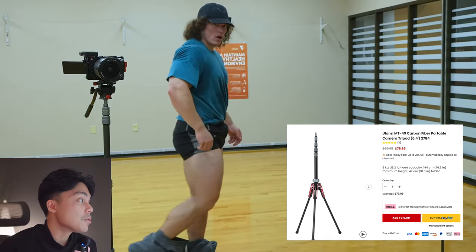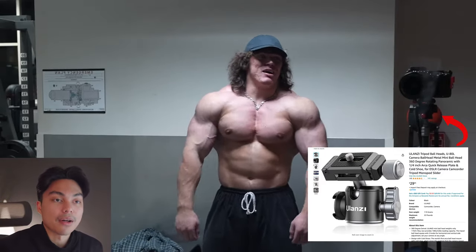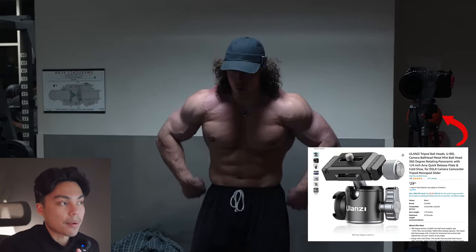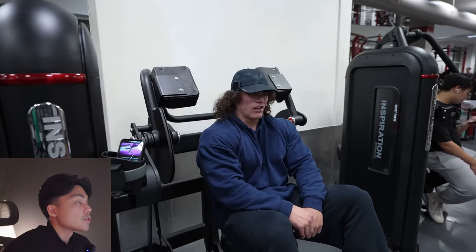The problem with this tripod is it doesn't come with a ball head, so there's no adjuster on top. The main one he uses is the Ulanze ball head, but honestly you can use basically any ball head. The tripod itself is what makes it work well for his shooting style. Ball heads you can find tons of options for, since you don't really need a handle — just something stationary. But a tripod like this was hard to find, so if you want similar results, you should get this type.